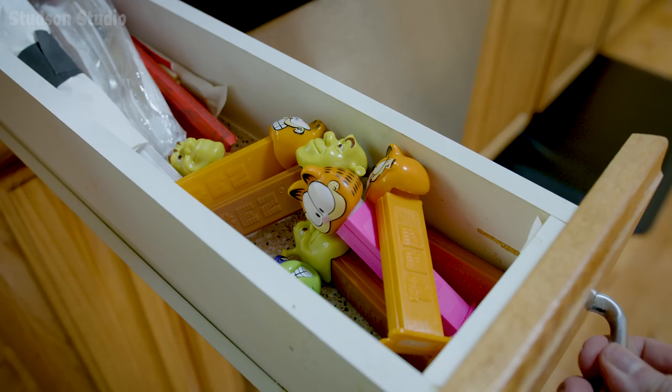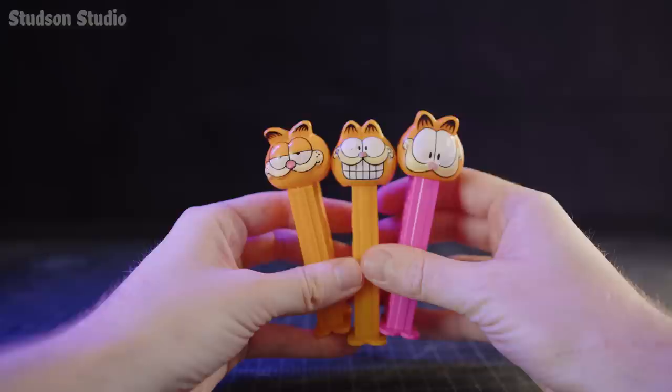How are you feeling today? These two are more excited than I've ever been in my life, but this one has the correct amount of smug.